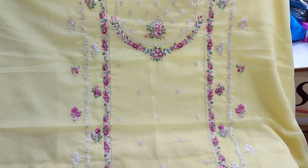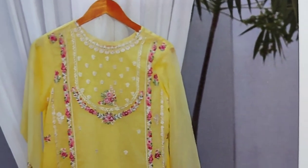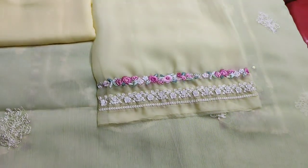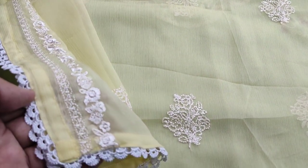Embroidered front with handwork. Cotton silk trouser. This is the stitching style. Embroidered sleeves — this is the design style. Plain bag. Chiffon, embroidered and ready to be made.